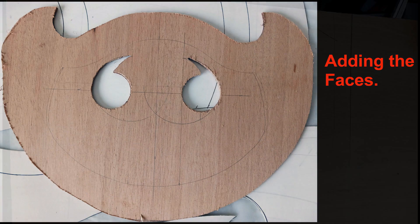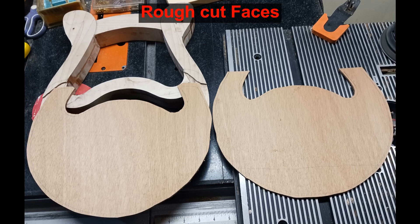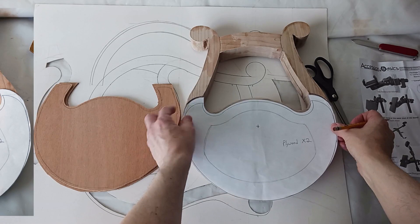First we have to cut the faces out of some three millimeter thick mahogany plywood. The bandsaw makes quick work of this. We have left lots of extra wood around the perimeter for later shaping and refinement. I have a paper template that I test fit to the frame so I can transfer the precise shape to the plywood.